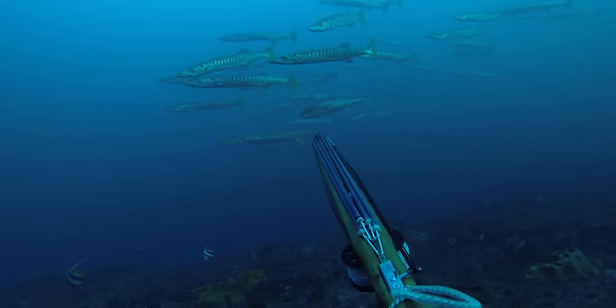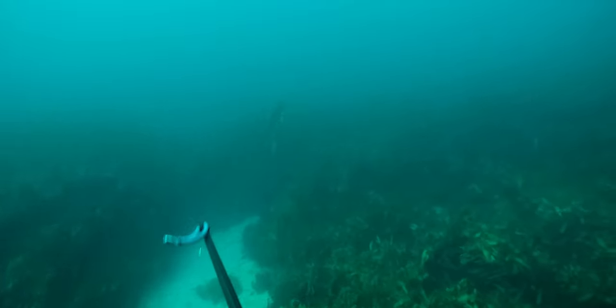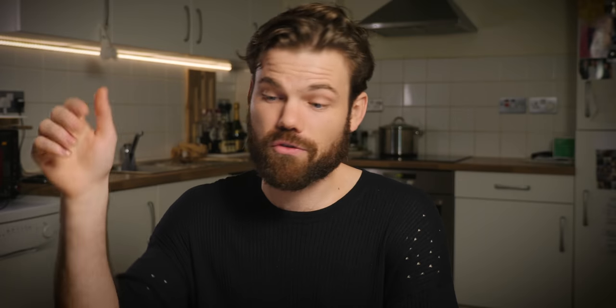Kingfish are absolutely filthy fighters. If you shoot a kingfish straight through the middle and give it slack, it's going to get to the bottom, try to rub your spear out, roll around, and bend it — they will tear themselves in half to get out. The best shot is a stone shot: shoot behind the head, out the cheek of the fish, which controls the head and helps you get it off the bottom. Another good shot when approaching from above is down the back of the shoulder and out the throat — you'll likely hit the heart, it'll bleed out and tire much quicker, and you probably won't bend your spear.